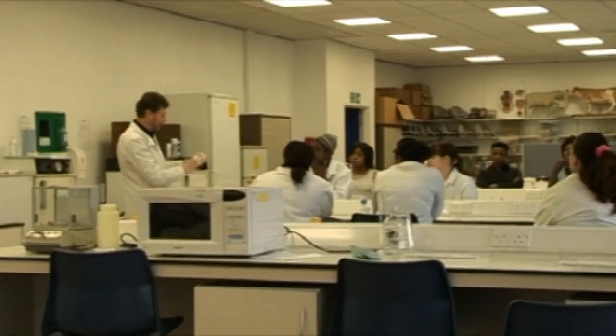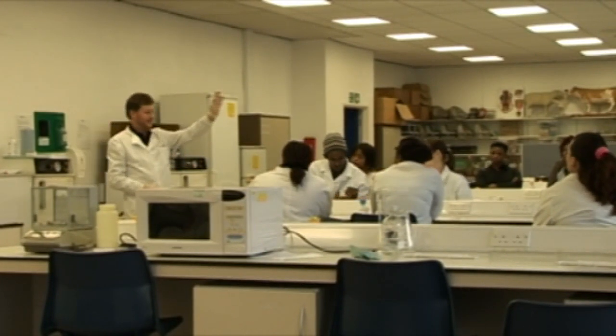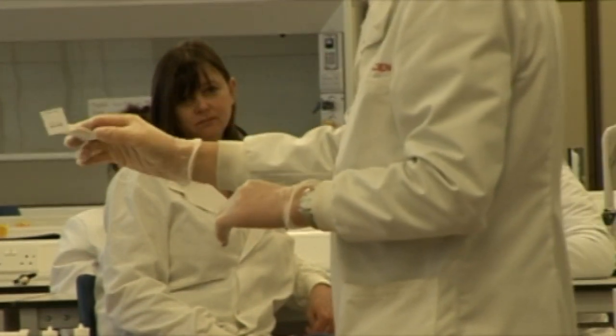We also do courses in environmental biology — things that are what we call whole organism biology, organismal biology. These include programs in wildlife and practical conservation, wildlife and zoo biology, as well as a mainstream biological degree where they cover all sorts of things from ecology to physiology and other whole organism biology.